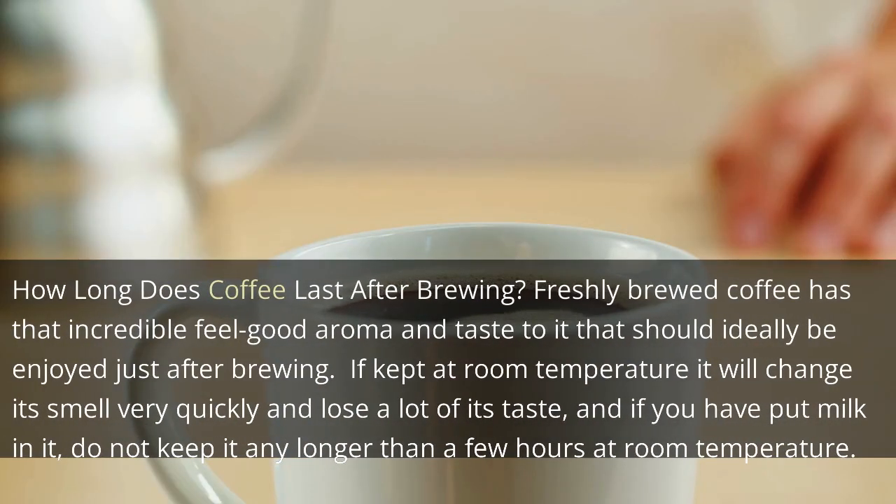How long does coffee last after brewing? Freshly-brewed coffee has that incredible feel-good aroma and taste to it that should ideally be enjoyed just after brewing. If kept at room temperature, it will change its smell very quickly and lose a lot of its taste, and if you have put milk in it, do not keep it any longer than a few hours at room temperature.